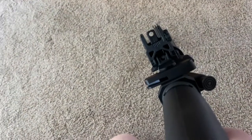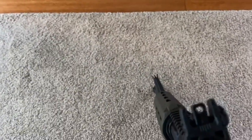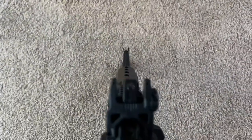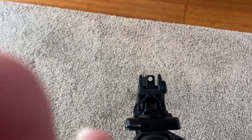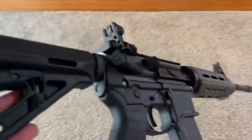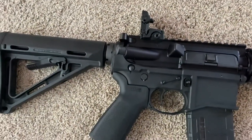It also came with these Magpul backup sights, which are really nice — a lot better than I thought they would be. So yeah, there we go: .223 with a P80 lower, made it myself.